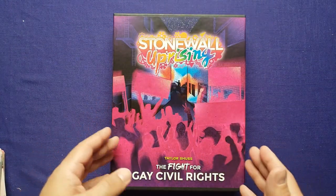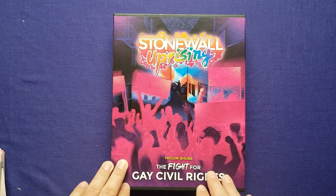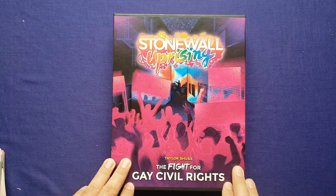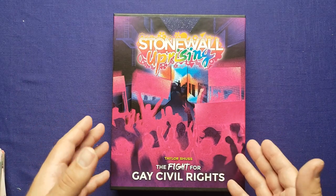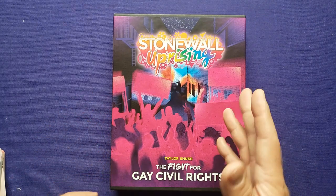There you have it — that was the unboxing of Stonewall Uprising by Taylor Schuss, published by Catastrophe Games. Let me know what you think in the comments below. Please like and subscribe to this channel if you like the content you see here. If you'd like to support me on Patreon, I have a link in the description. I thank everyone who's supported me thus far, and thank you very much for joining me on Tabletop for One. Have a great night.